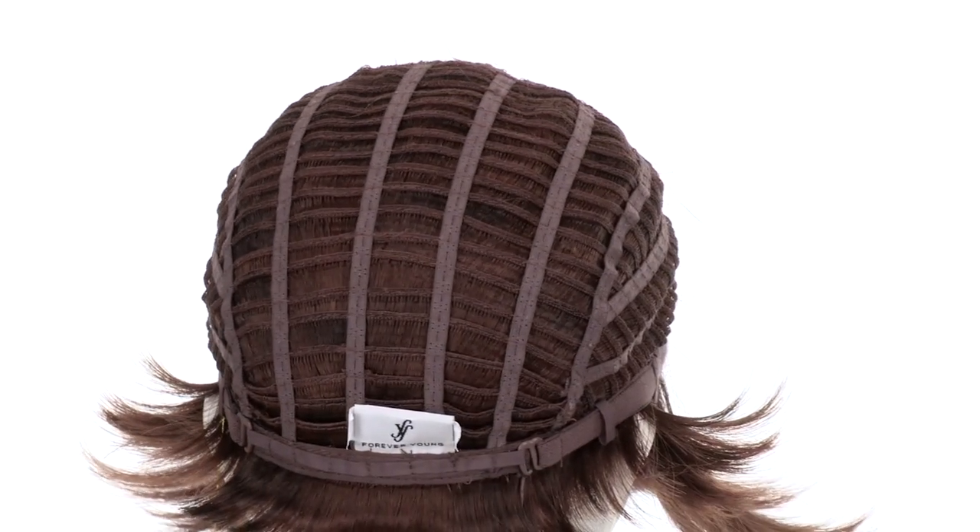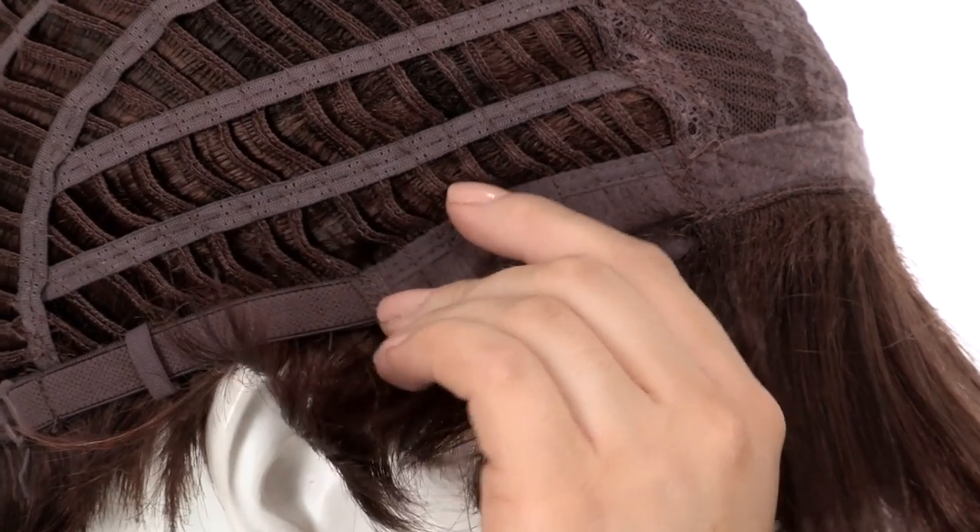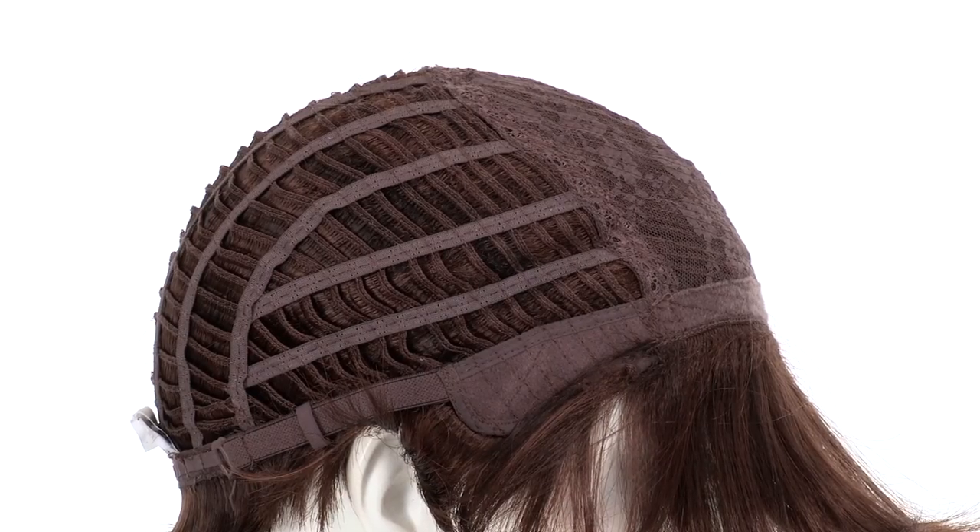The openings on the sides and back allow the air to come through for coolness. You can adjust the cap size up to half an inch with the adjustable hook closure. The ear tabs do bend, so make sure that they're not pointing away from the face.